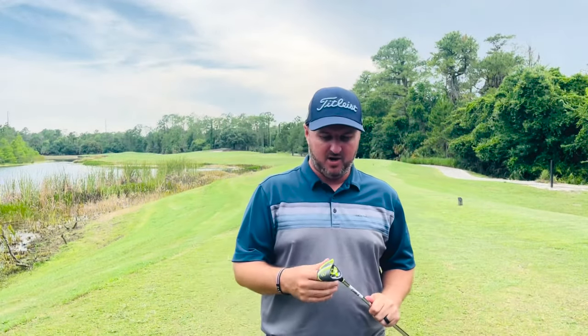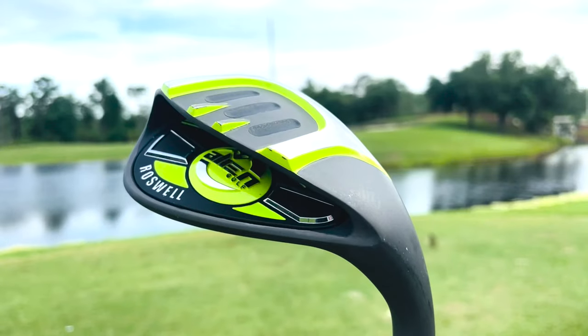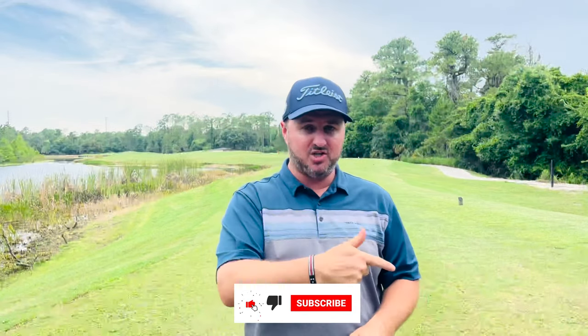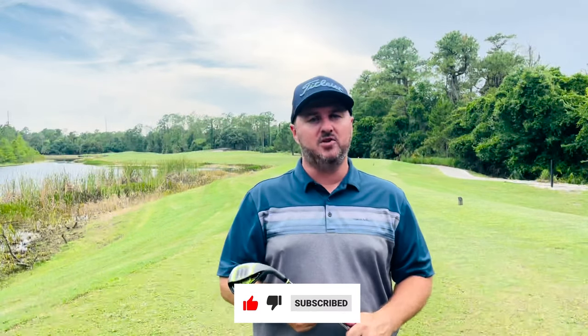We are back with another weekly review, and this week I'm really excited to test this product out. Those of you may remember back in the day the Alien Wedge — it was one of the hottest selling wedges in the market. Well, they are back. They've released a new wedge: the Alien Roswell Wedge from Alien Golf, and it is absolutely beautiful. Before we try it out, don't forget to like our video and subscribe so you don't miss out on any future videos.